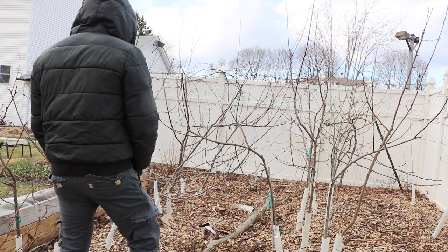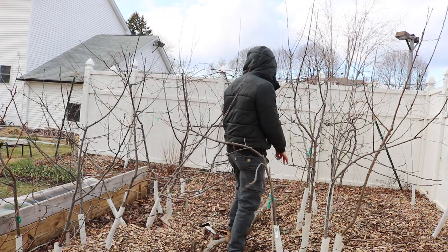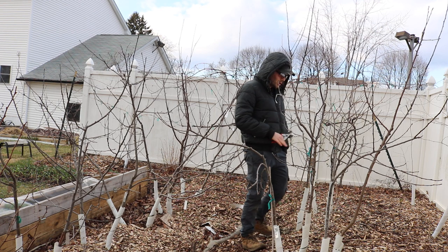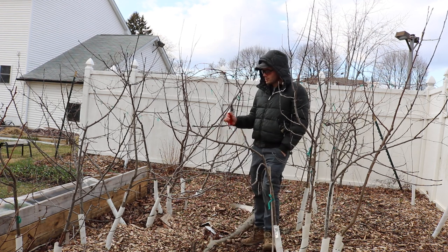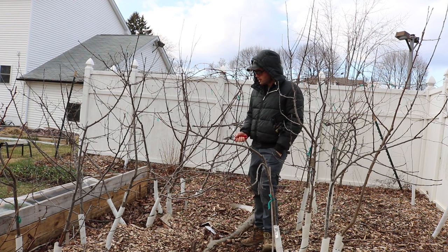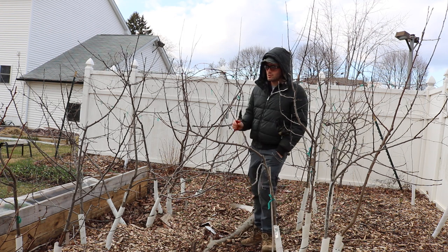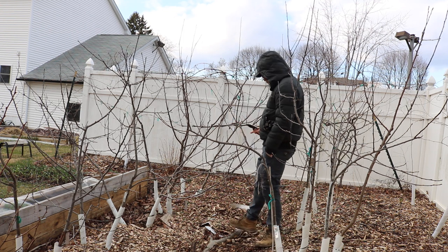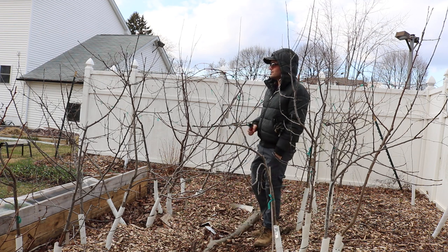If I were to do this all over again and knew what I know now, I would put them all on the same rootstock obviously. We didn't really know that, and creating these two rows wasn't our original goal. They're all on different dwarfing rootstocks, but in general I wouldn't even put them on a dwarfing rootstock — I would have one tree right here in the center and graft all these different varieties onto it.